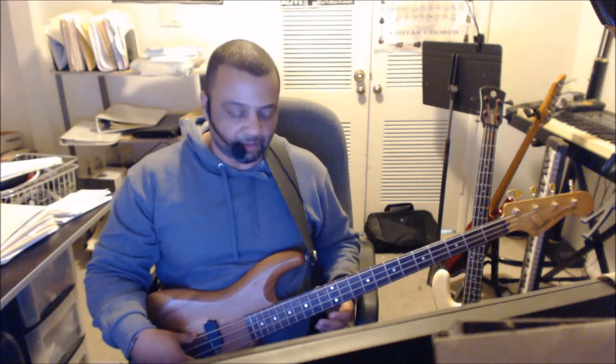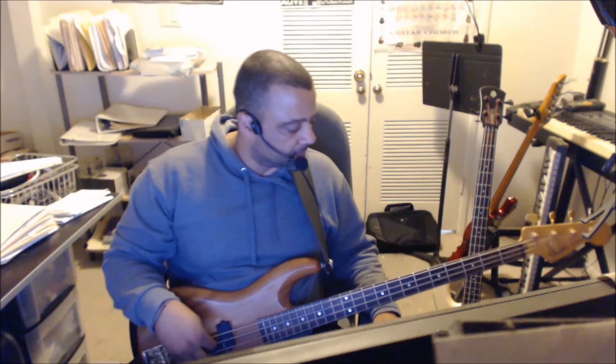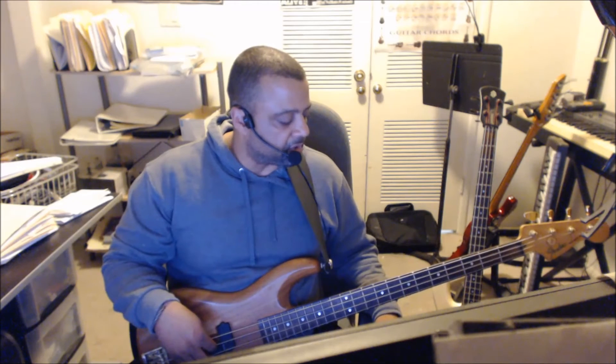All right, so during that guitar solo, it does go back to that other part. And then it does that twice. Then during the guitar solo, after the second time, it goes back to the main groove. Just store that in your memory bank. Listen to the original record and you'll see what I'm talking about.